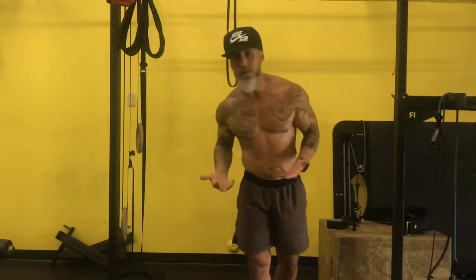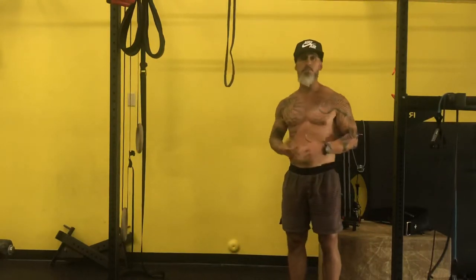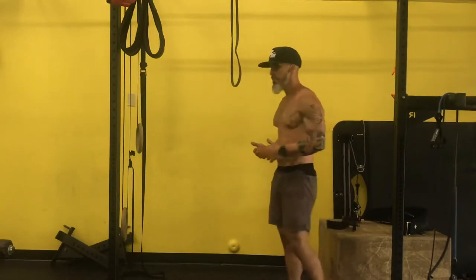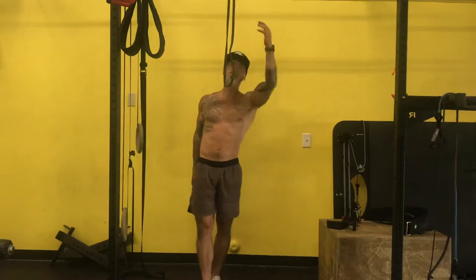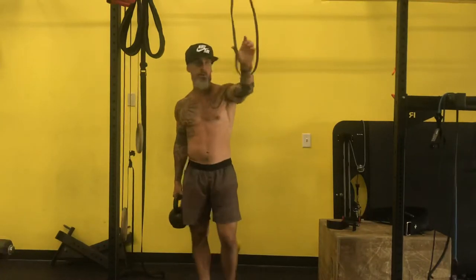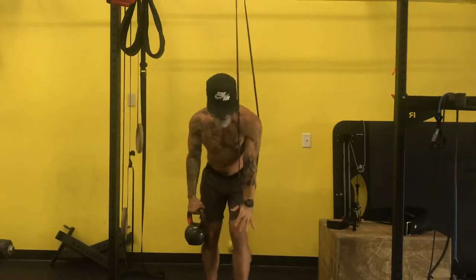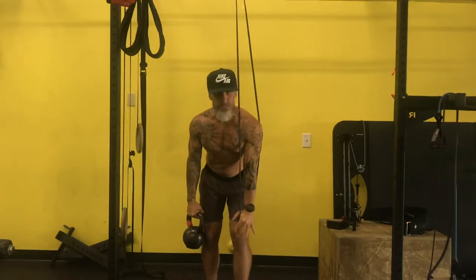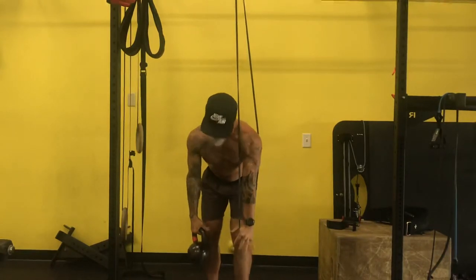For athletes, over-extension can create stress and also start to decrease your ability to rotate — and we don't want that. In this movement, we'll take a band, attach it up high, and press it down to engage the abs. I like to do this from a split squat or a slight staggered stance position.